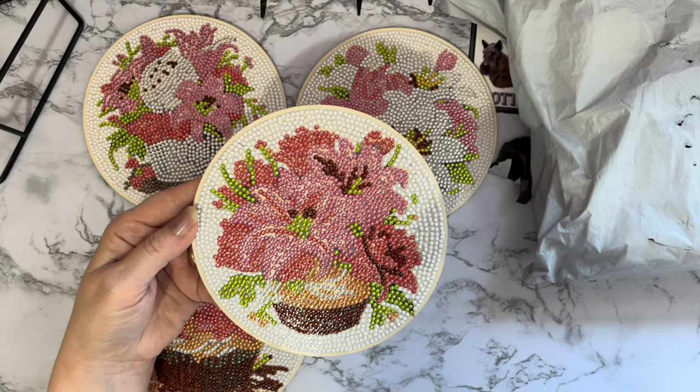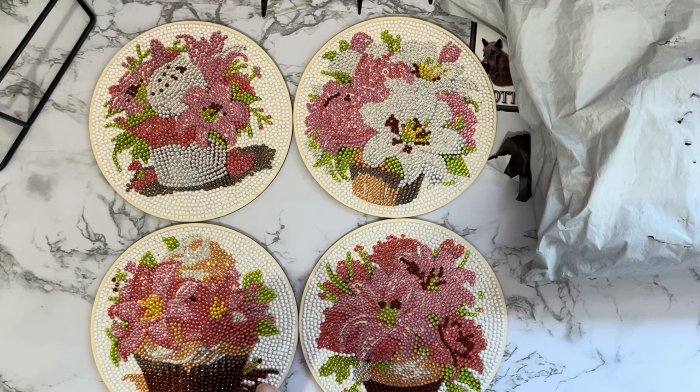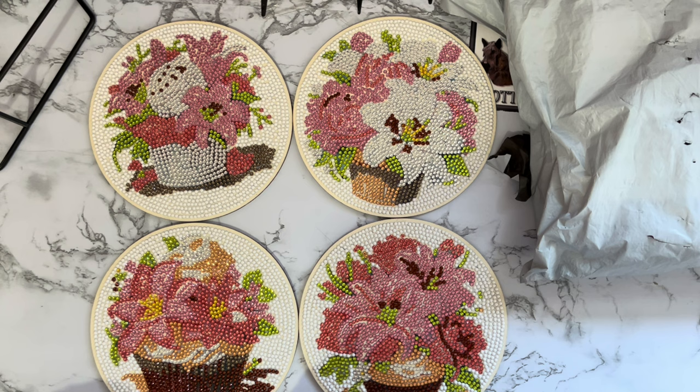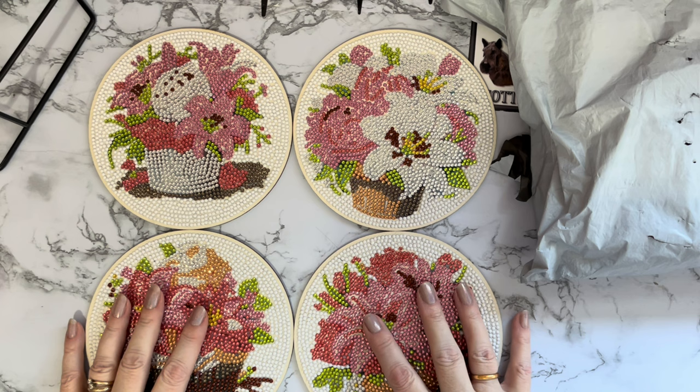That lime green crystal just really makes everything else stand out and pop — gorgeous. Really really enjoyed doing these. Now what was the size of these? They're about six and a quarter inches, which is just under 16 centimeters. They are a smaller size than some of the great big mats that you get that really take over the whole table.